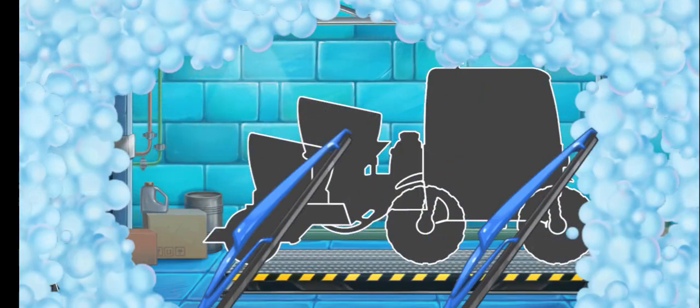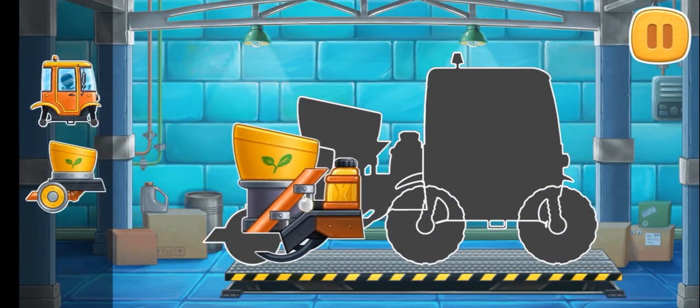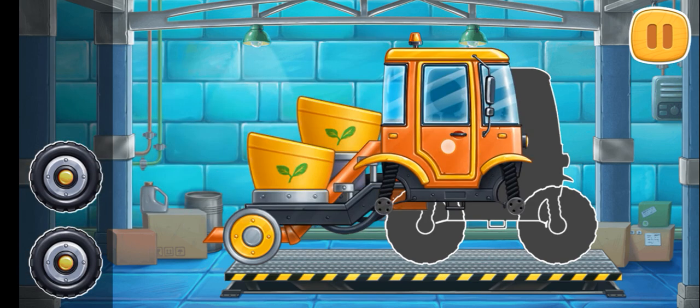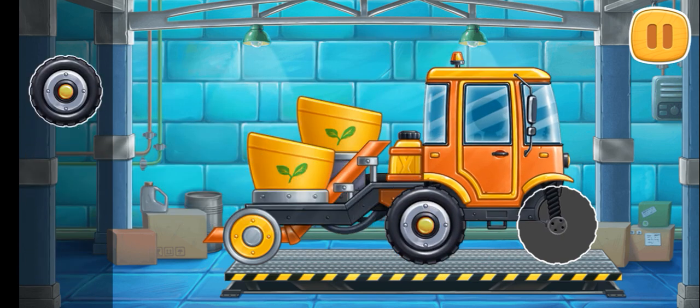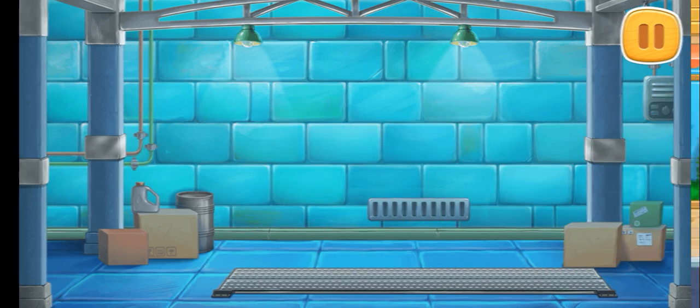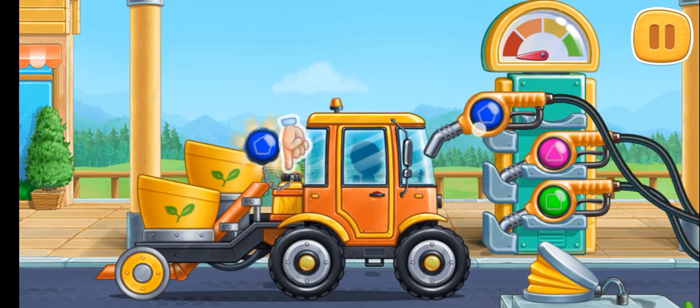First, let's assemble a transplanter. And now we need to fuel the transplanter.